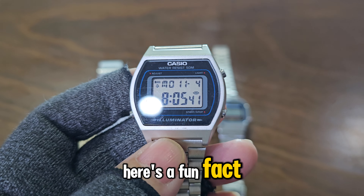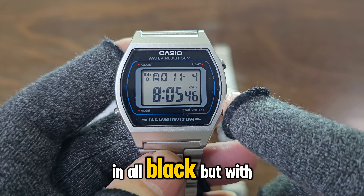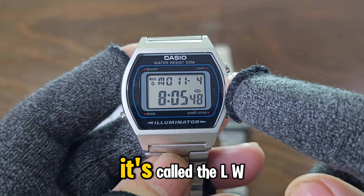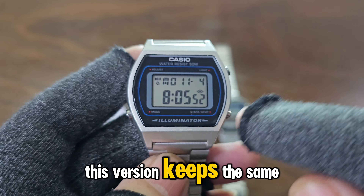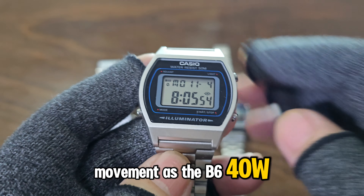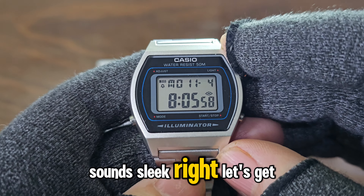Here's a fun fact: Casio's actually released a new version of the B640W in all black, but with a whole new model number. It's called the LW204, and we're about to unbox it. This version keeps the same movement as the B640W but rocks a fully blacked-out case and band. Sounds sleek, right? Let's get to it.